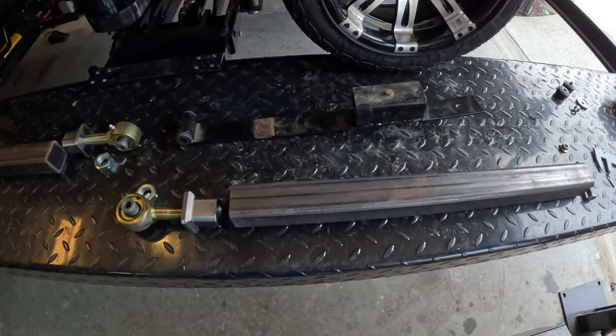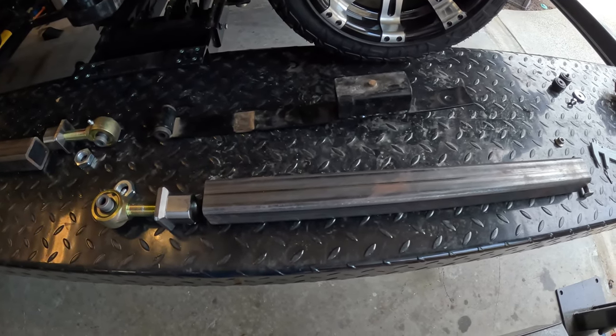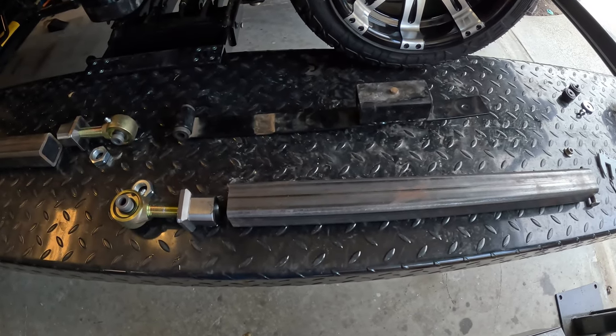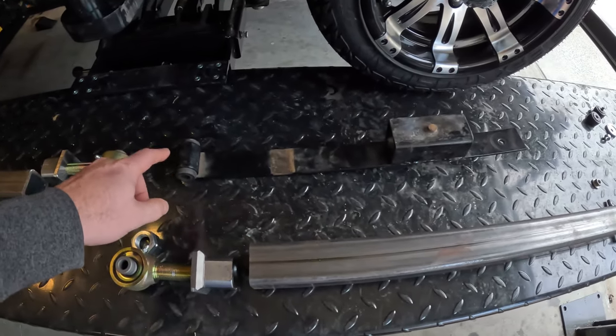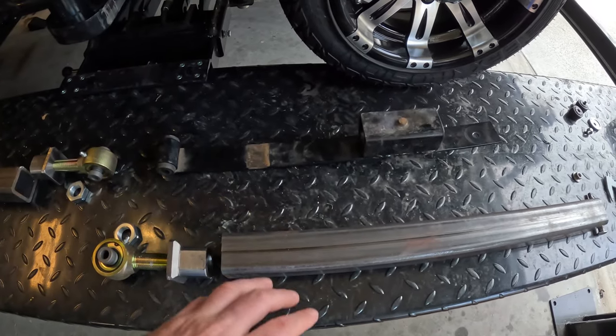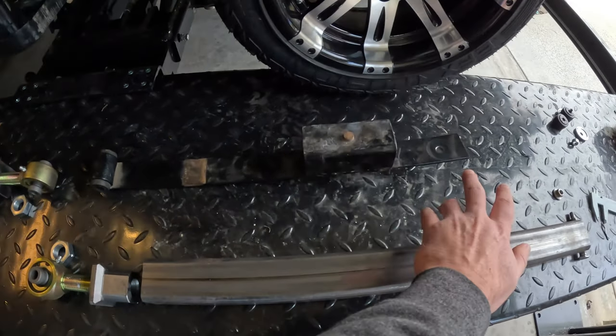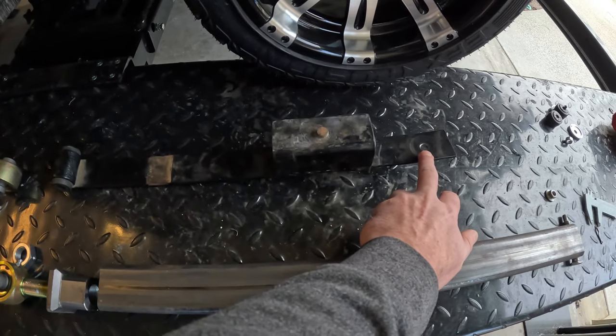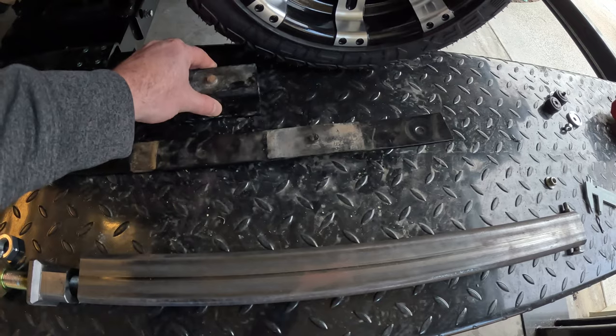Alright, wanted to walk through the plan for the rear suspension. Up here on top is what was there - the leaf spring that we cut down. Here's the hole drilled for the air shock, and this is the block for the lowering kit.